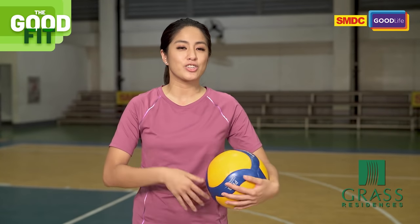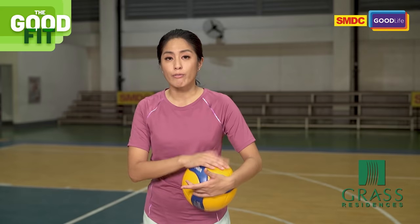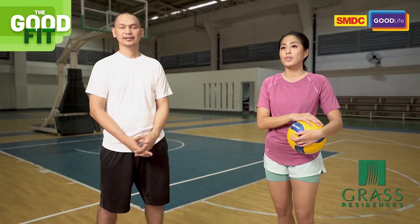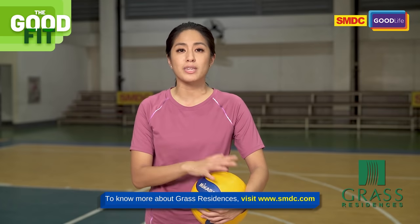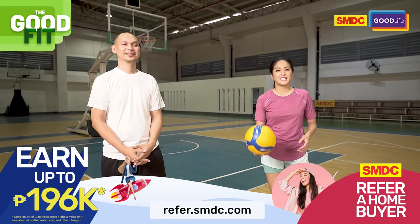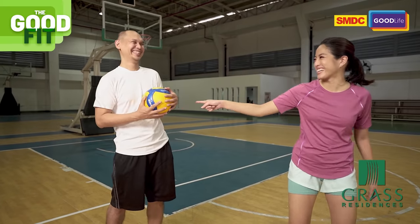We hope you enjoyed the tips from our volleyball videos and that you can learn from the comfort of your own homes. We also hope that you improve not just in playing volleyball, but in staying fit and healthy as well. If you missed any episodes, you can check them out on the SMDC YouTube channel — subscribe and follow them on their social media accounts at TheOfficialSMDC to stay updated. This has been Gretchen Ho, your Woman in Action, and Coach Ato, for SMDC The Good Fit. Good day!